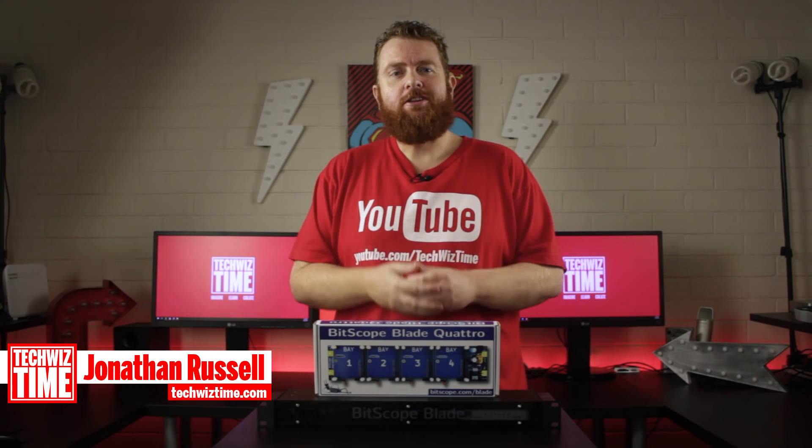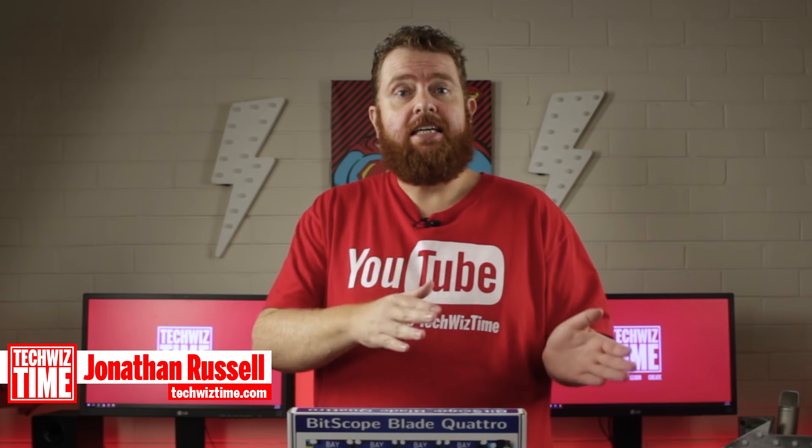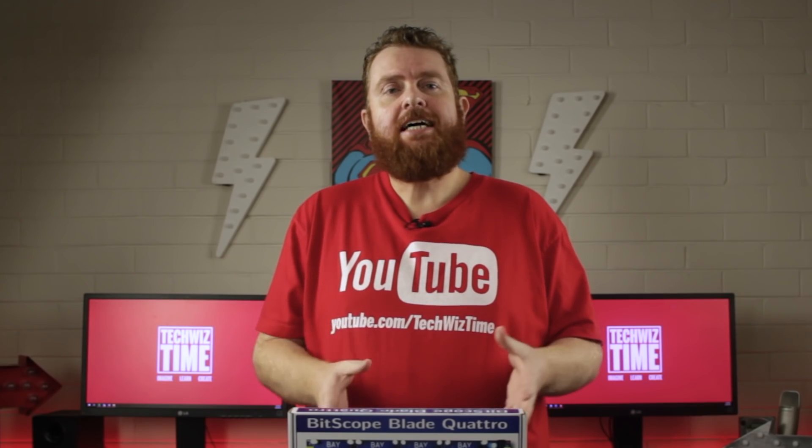Hey guys, Jonathan here with TechWiz Time, where I teach you technology through tutorials. Today I'm going to teach you the easiest way to set up a Raspberry Pi cluster using the Bitscope Blade Rack.